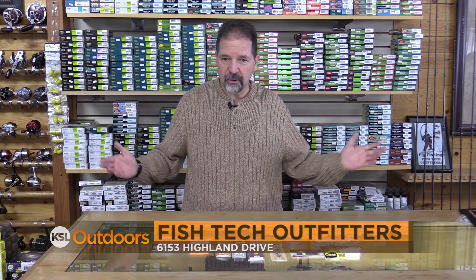For tips and techniques like these and many others, stop in and see us at Fish Tech Outfitters, and now for tonight's fishing line.